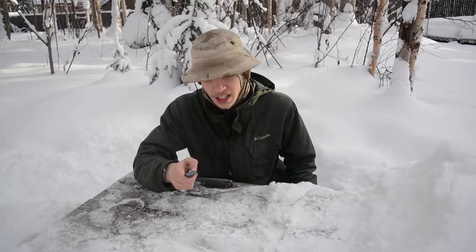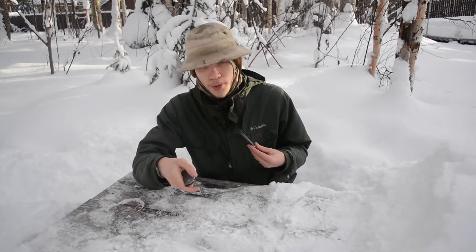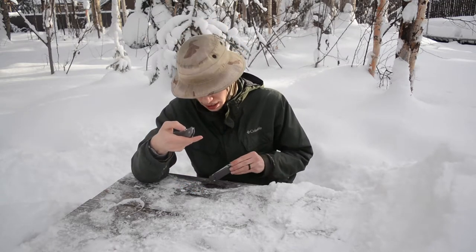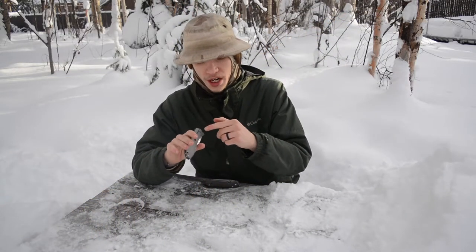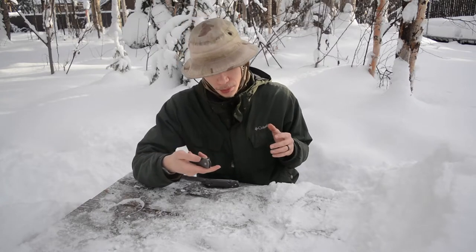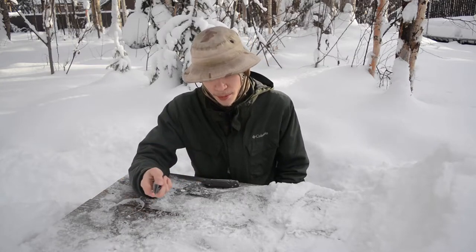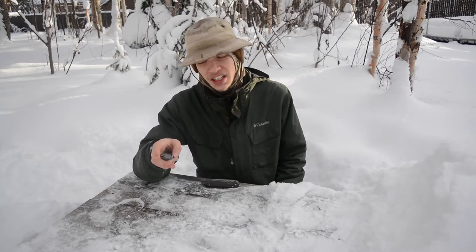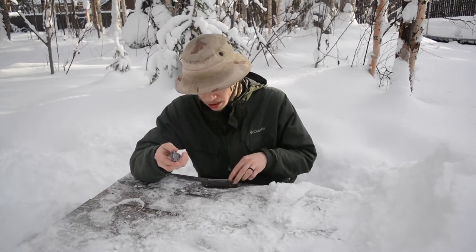Both knives have single studs. The Benchmade has a screw on the reverse side, so if you're a southpaw the thumb lug is technically reversible to the other side, but the pocket clip isn't reversible — it can only sit in one spot. Frame locks are really designed for one side only, so this is essentially a right-side knife. I would not recommend it for left-handers; same goes for the Chris Reeves unless you get a left-handed Sebenza.